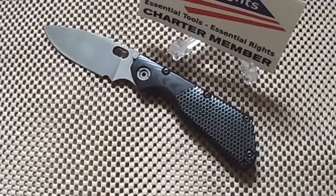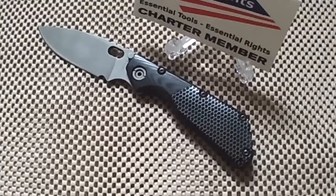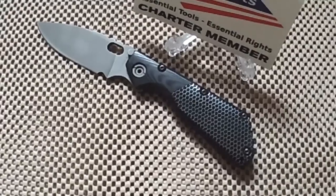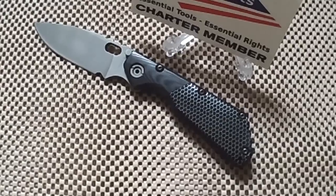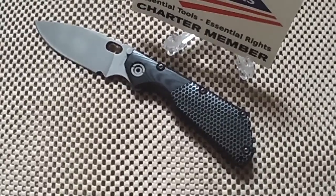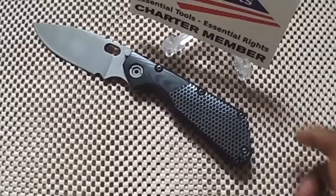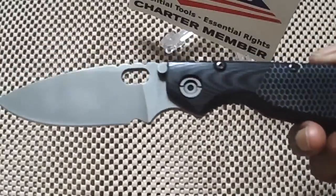Hey YouTube, Chosen7x7 here. Today I'm going to give you kind of a repeat of a knife I've shown on the Memorial Day Tribute. However, I felt that it was such a special knife to me that it needed a video all its own. And this is the Strider SMF that's customized by, yes, my good buddy, Tough Thumbs.